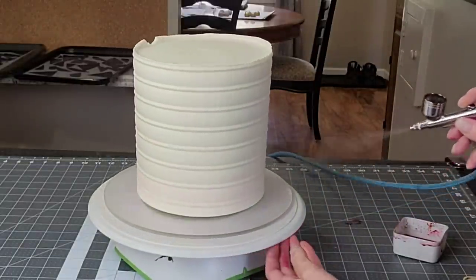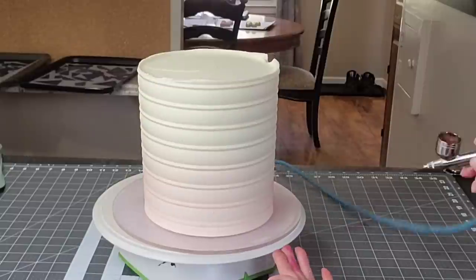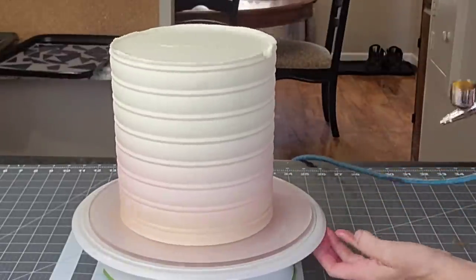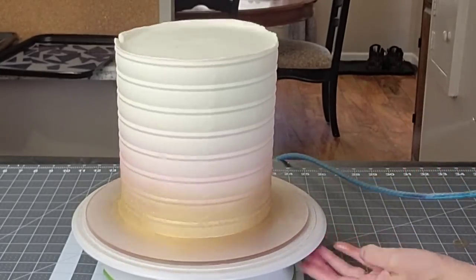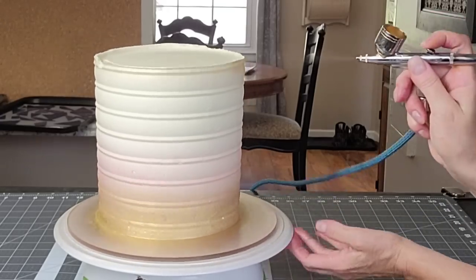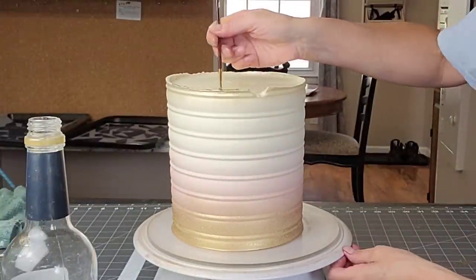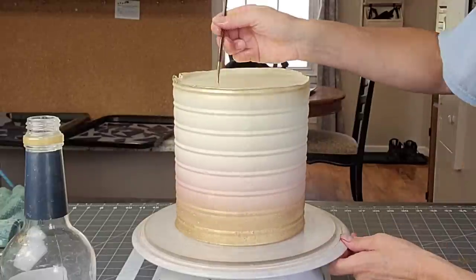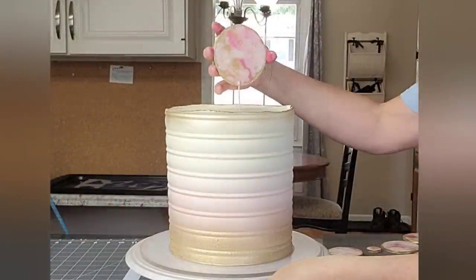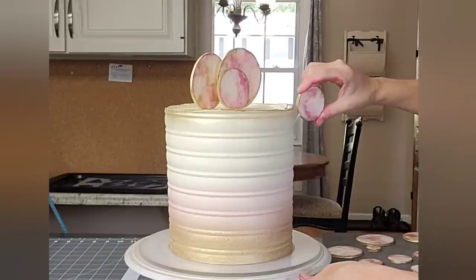I'm using those same colors I used on the toppers in my airbrush and spraying them onto the cake. I'm doing a gradation of color — a little deeper towards the bottom and paler going up. Then I went in with gold on the very bottom and a little on the top edge. There's a chunk missing from the buttercream on top from pulling it out of the refrigerator, but the decorations will hide that. I use a little Everclear to remove any paint from the board — it works like fingernail polish remover. Then I touched up the very top edge with more brushed-on edible gold.